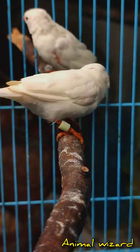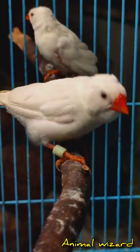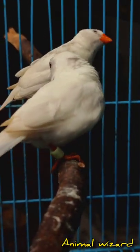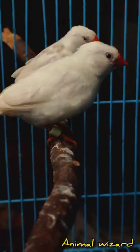Hi friends! Let us identify male and female. I have used two white fingers. This is a clutch. This is a semi-adult stage.